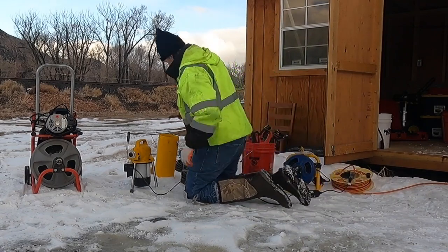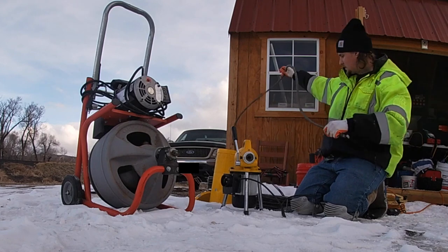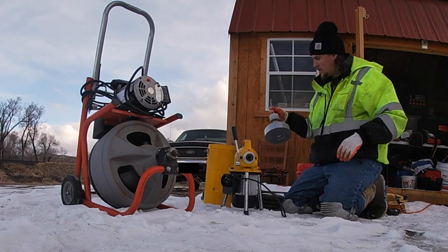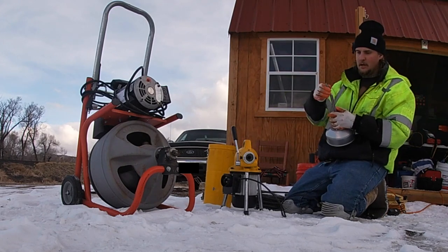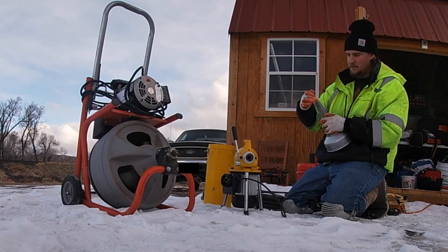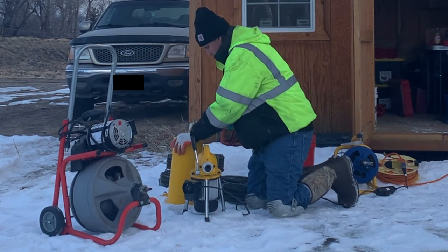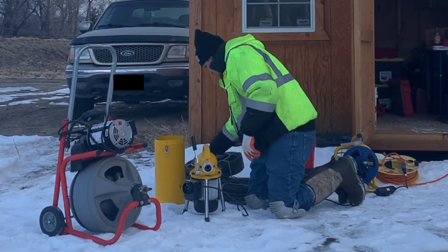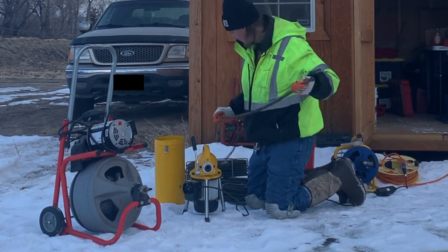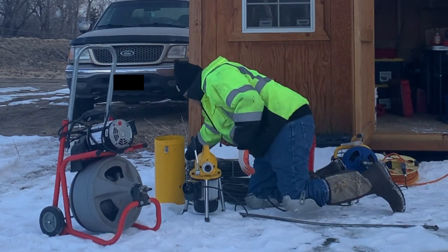It comes standard with this super flexible piece which you can get around toilet traps sometimes. It also came with this tool case that comes with this little sink machine — it's worked a few times for me, but I like that Milwaukee one more personally. It does come with it and a bunch of different tips.